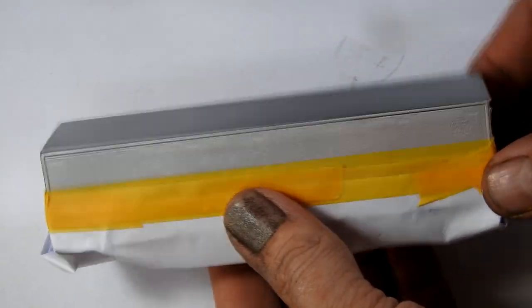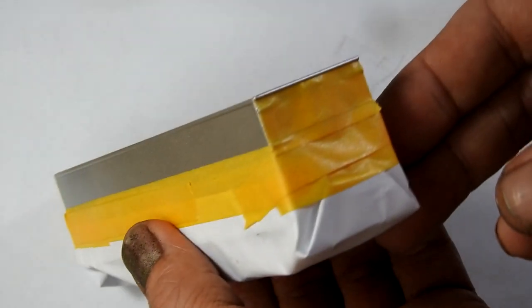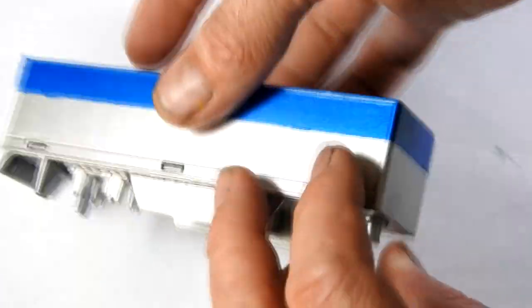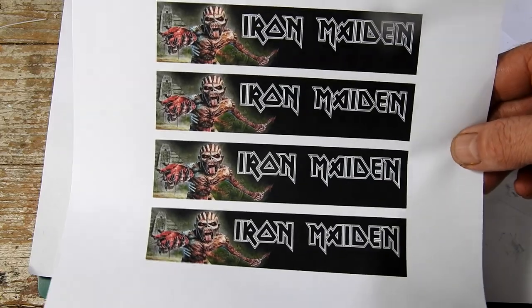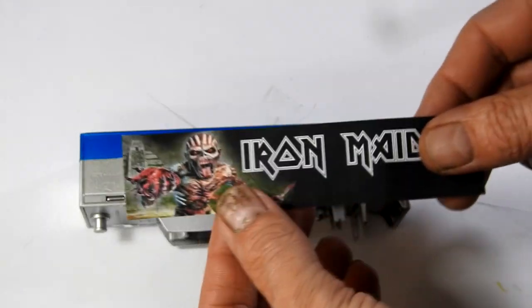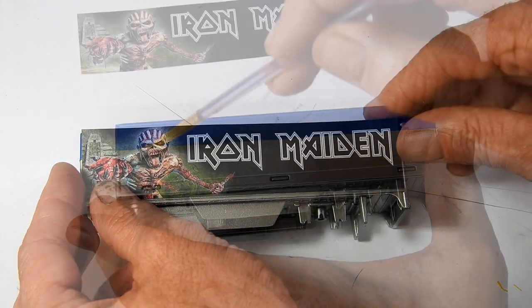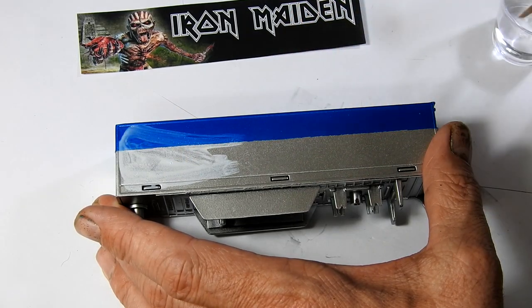I hit it with some black primer and then chrome, and I just masked off the top and the rear there and hit it with some candy blue. A little bit scruffy on that side but it doesn't matter because I'm going to cover it up with this cool Iron Maiden graphic that I've made — that's Eddie off the Book of Souls tour. These were just printed on A4 paper, cut out, and I used some PVA glue to glue them on.